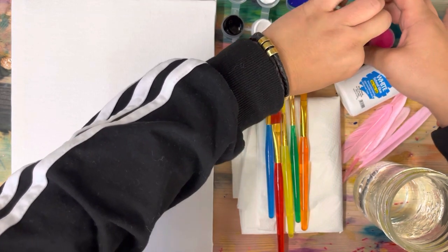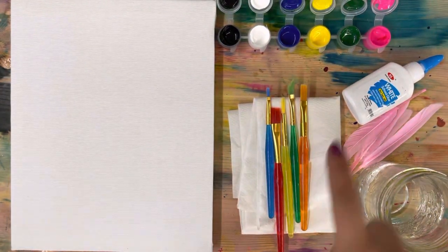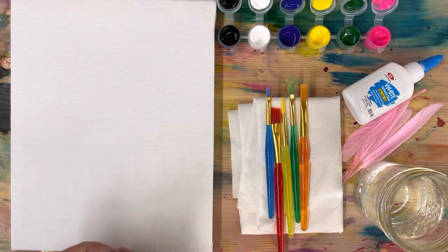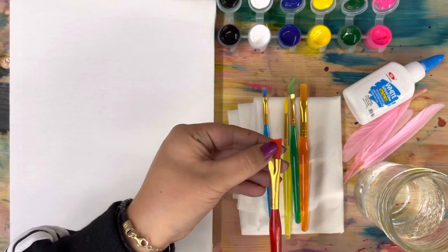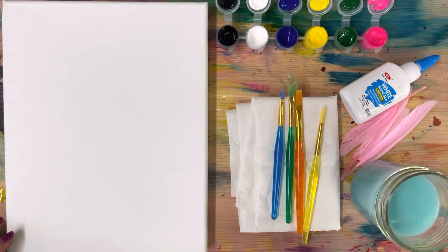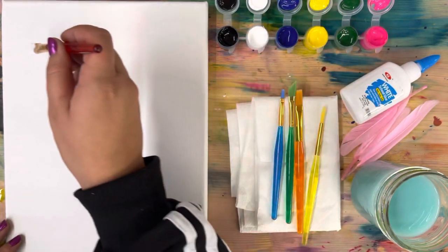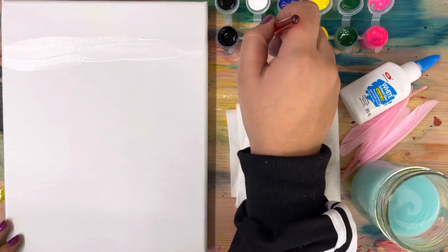Can you guess which color we're gonna be using for the flamingo? Yes, it's gonna be that pink one! So the first thing we need to do is get our big brush - the biggest one you have, mine's red. Get your paintbrush wet, then start with the white paint. Swirl it around on your brush making sure there's lots, and start to spread it out nice and thick.